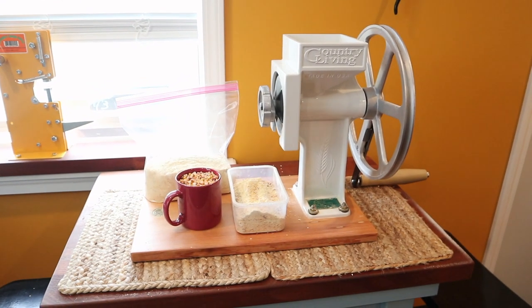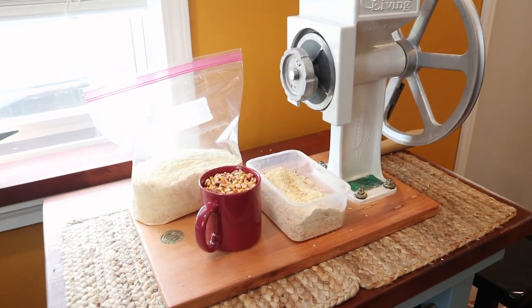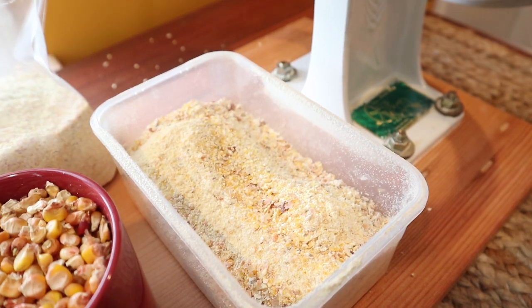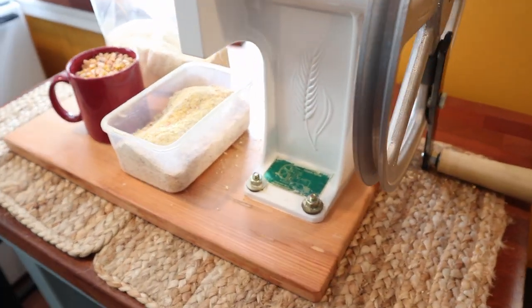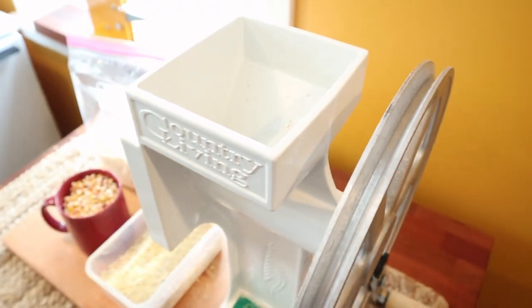Time to wrap up this video and give my final thoughts on the Country Living grain corn mill that I got from Lehman's. It did take a long time to arrive and it is a fairly pricey unit, but it worked and it worked really well. I have to give props to those folks back in the day who hand cranked this thing — because they had to and not because they wanted to. I spent a couple of hours grinding corn today, I've got about half of it left, and my right shoulder is already worn out.